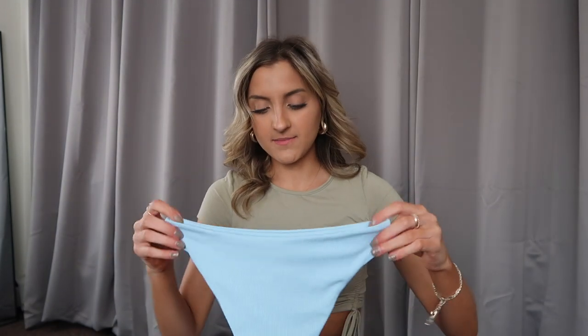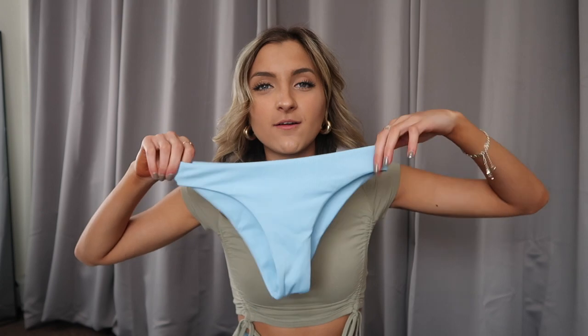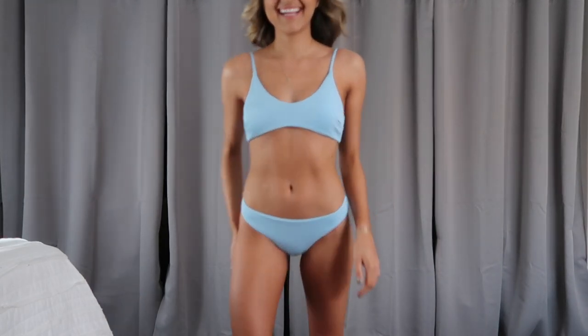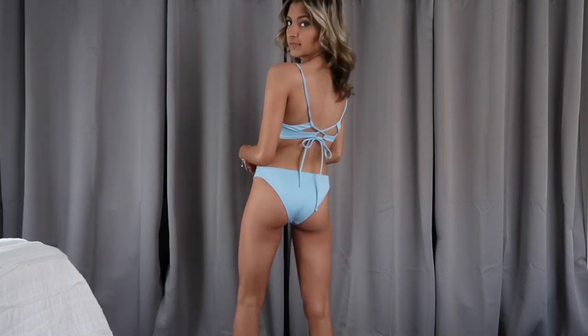I grabbed this swimsuit right here which kind of reminds me of my early bikini days. The bottoms have a really standard fit — low rise, average width along the sides, full coverage in the butt. These are a double-lined ribbed material, super soft. The top has a slight scoop — nothing crazy, not a super booby top at all — and then the back has a couple of different crisscrosses and you can tie it. I think that's really fun because you've got a little unique detail but nothing super crazy. If it does come untied it's going to take a long time for that to actually fall off since it does crisscross, so I would say a pretty safe option.